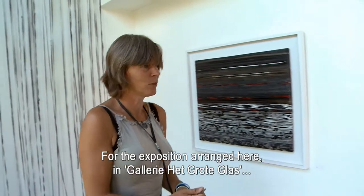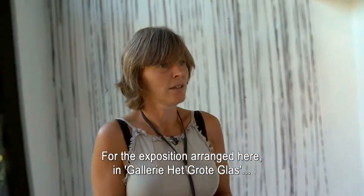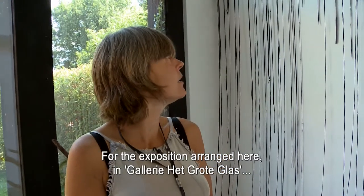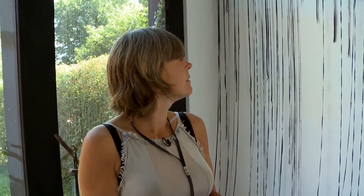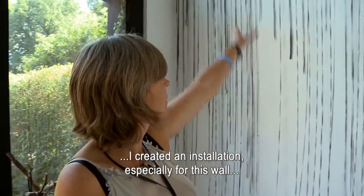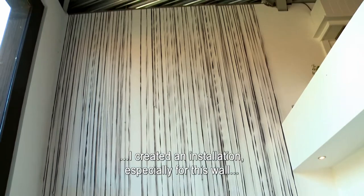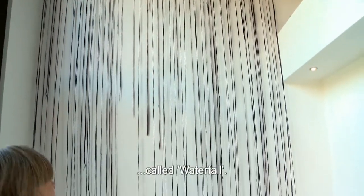In de expositie die ik hier gedaan heb, in de galerie het grote glas, heb ik speciaal voor de muur zelf dit werk gemaakt. Het heet 'Een Waterval'.